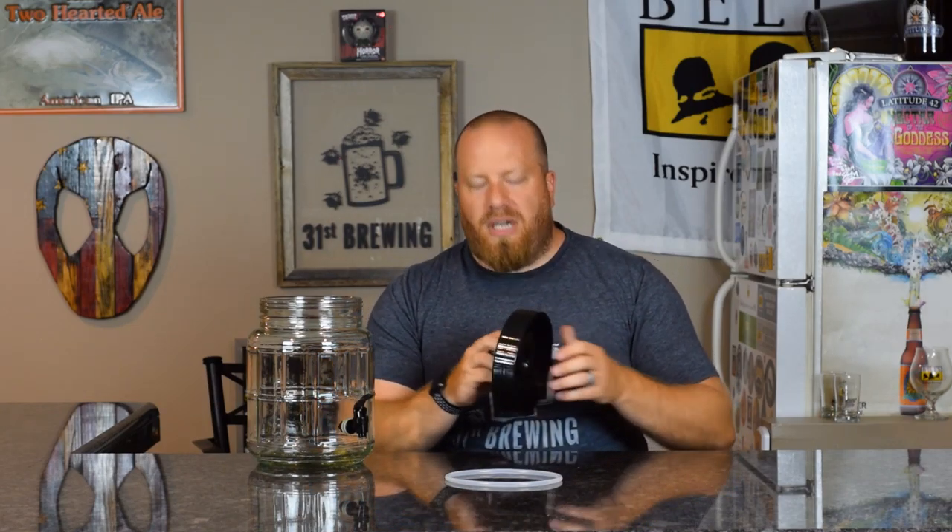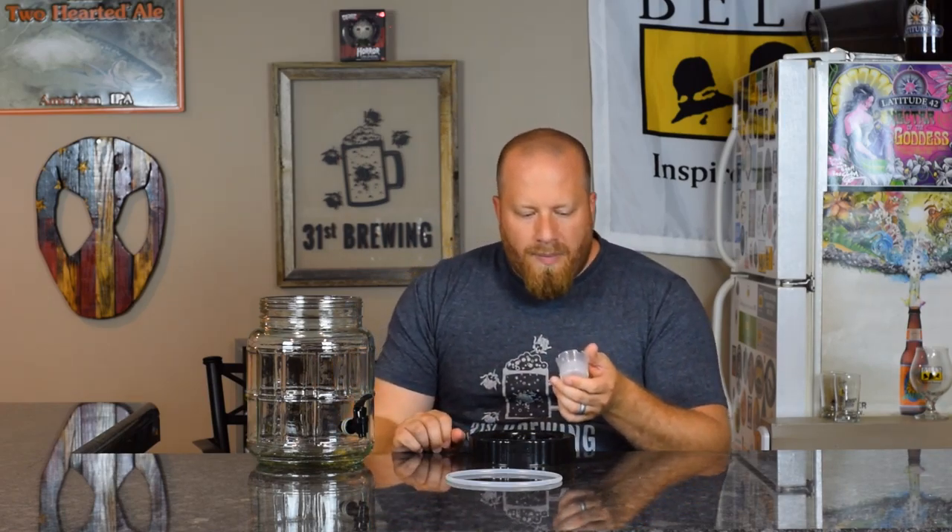This one differs from the two gallon in that it has a top hole where the airlock goes. The airlock has four half holes cut into it, and what you do is actually thread it onto the top of the cap — I didn't know that the first couple times and just jammed it down. That seals it, but those half holes let CO2 out without letting stuff in. There are holes in the very top and an inner ring, so it is letting air in and air out.